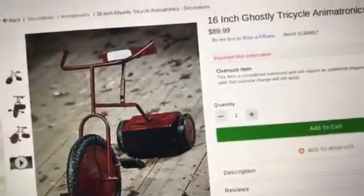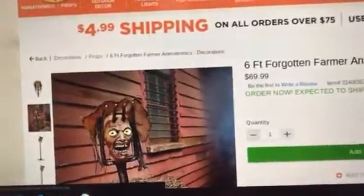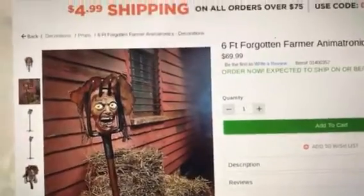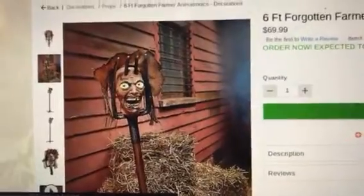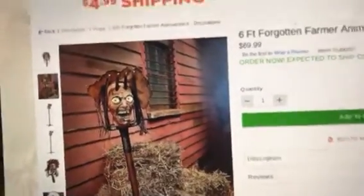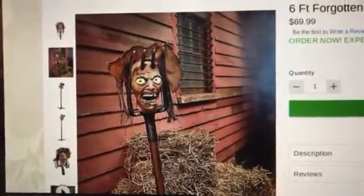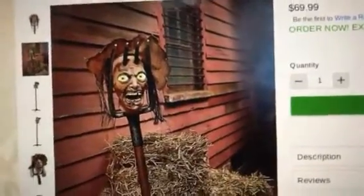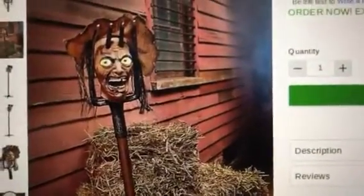It's an okay prop overall. The next prop, and third and final prop, is the 6-foot Forgotten Farmer. This prop is kind of cool — it's a pretty interesting concept and is made by Pan-Asian. The phrases are kind of funny but do make a lot of sense with the prop, since it's a farmer head on a pitchfork.